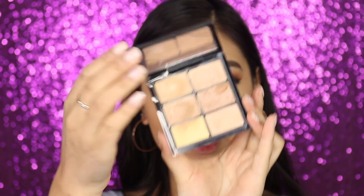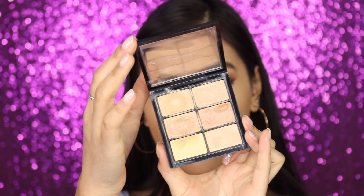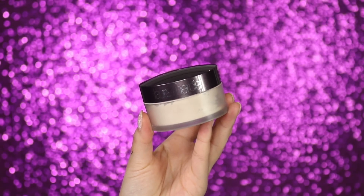For concealer I'm using the NARS Creamy Concealer in Custard. To spot conceal I'm also using the MAC Pro Conceal and Correct Palette in Medium — it comes with pretty much all different shades so I'm mixing a few for extra coverage where I need it. Then the trusty Laura Mercier Translucent Setting Powder under the eyes, tapping back and forth to blend it out.